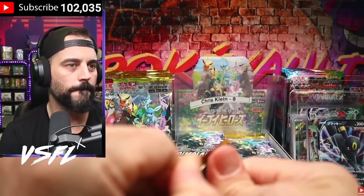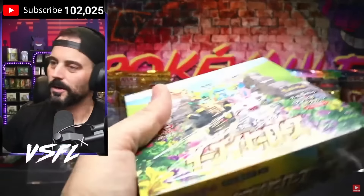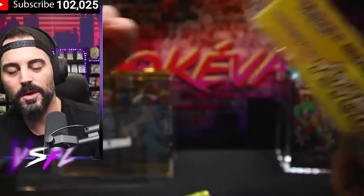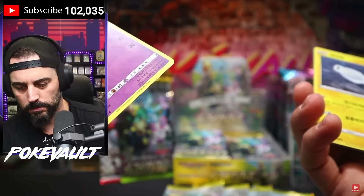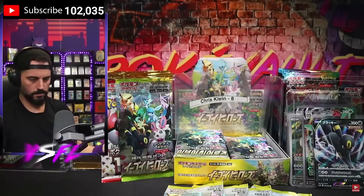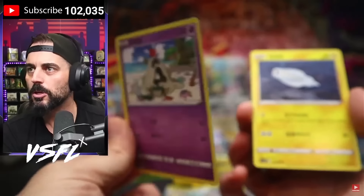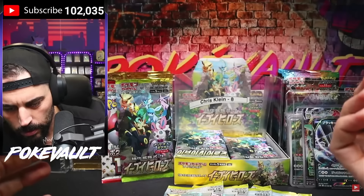I got scammed again. In one of my most recent live events where I was opening Eevee Heroes, everything seemed fine until I reached the second box of the break. Outside of the box looked fine — wrapping was a little loose but nothing that tipped me off. To my surprise, I opened a Korean Eevee Heroes pack. I noticed instantly the borders were yellow, and the back had kind of the English back. The font was not Japanese. It was a devastating experience.